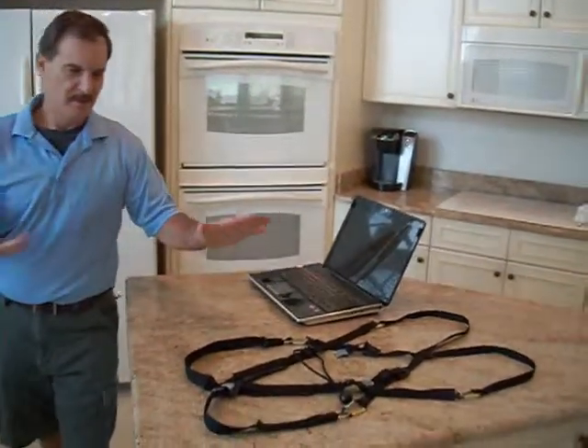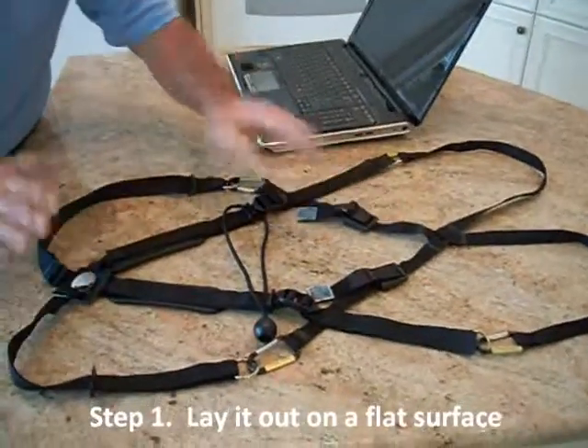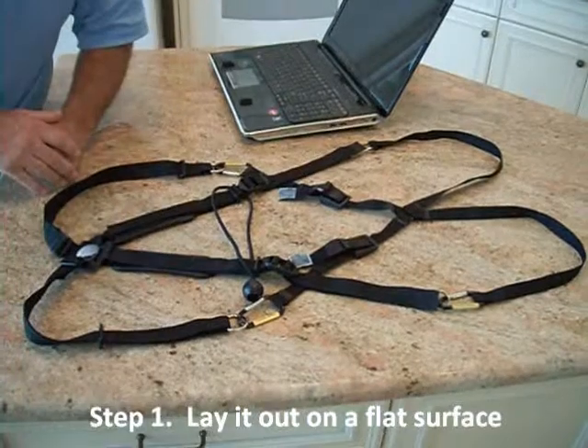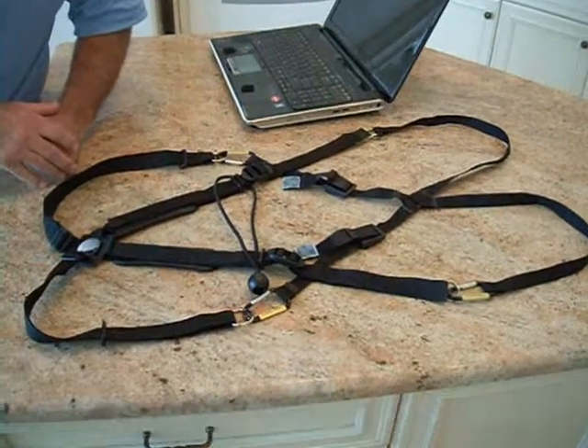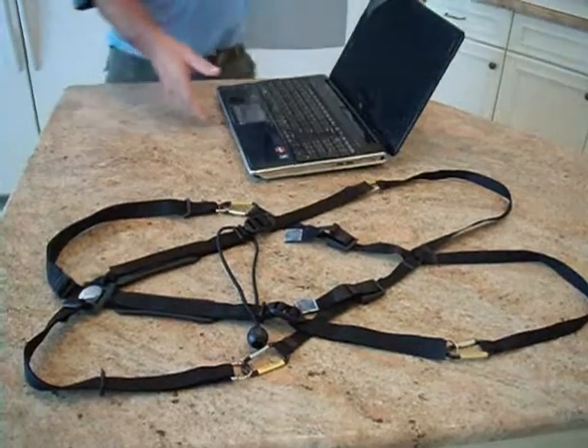Hi, I just wanted to present a short video on how to use Laptop Brains. First of all, the best way to start is to spread it out on a flat surface, something that you can work comfortably on, and there will be still pictures included to help in the process.